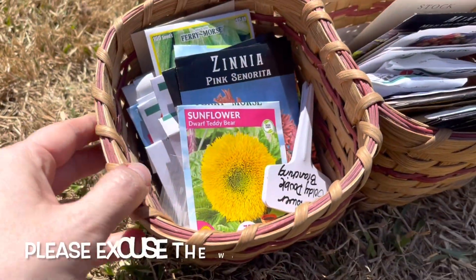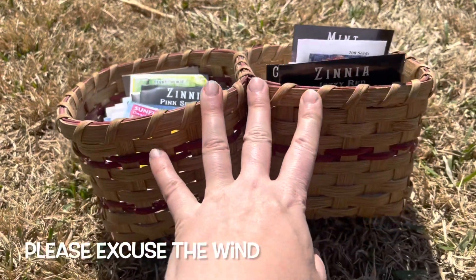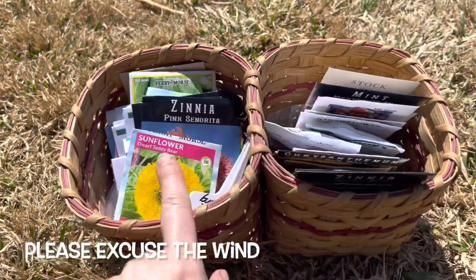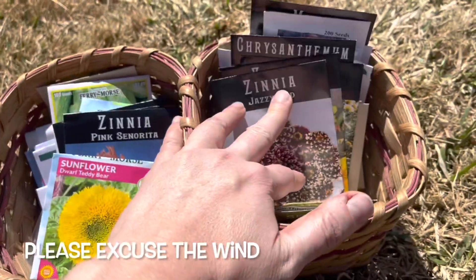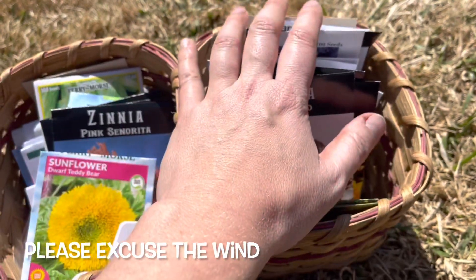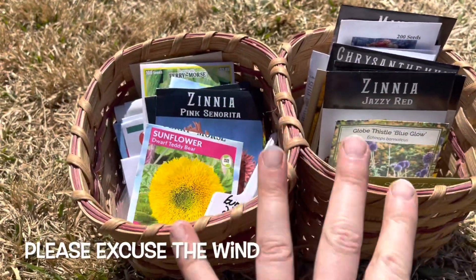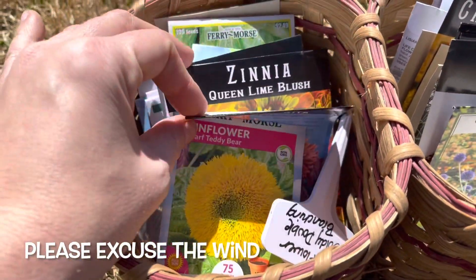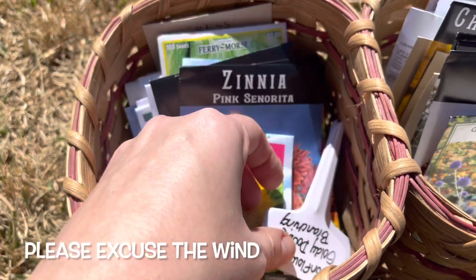Before I came out here, this is my seed sorting area. This basket was made by my mother-in-law — it's two sides together. The left side is direct sow seeds and the right side are seeds that I will be doing indoor sowing with, just to give you an idea of how I divide those up. I've already gone through my direct sow seeds that I want to direct sow coming this month.